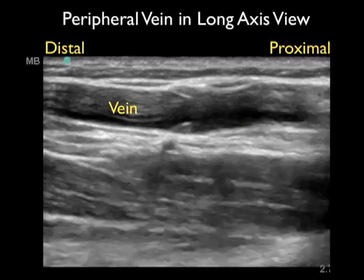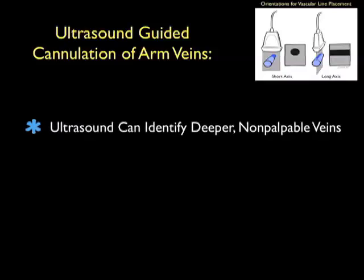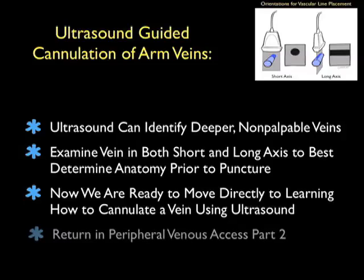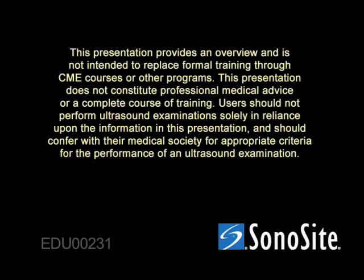Looking in long axis gives complementary information about the vein. Thanks for tuning in to part one of ultrasound-guided peripheral IV insertion. Ultrasound can be very helpful in identifying deeper and non-palpable veins that can still allow placement of an intravenous catheter. We'll be looking at the vein in both short and long axis views to determine the anatomy prior to a puncture attempt. Now that we have a good sense of how to look at a vein in both views, we're ready to move to learning how to cannulate the vein using ultrasound. See you in part two of peripheral venous access.